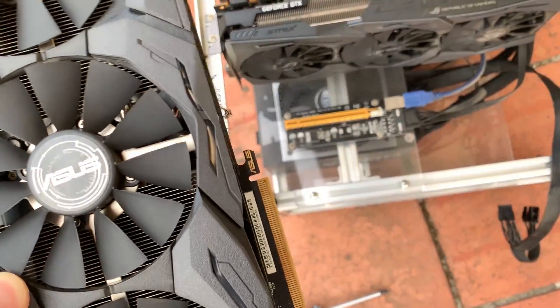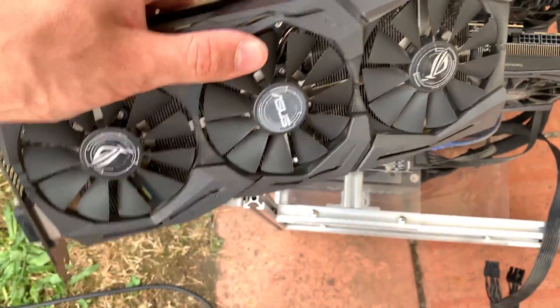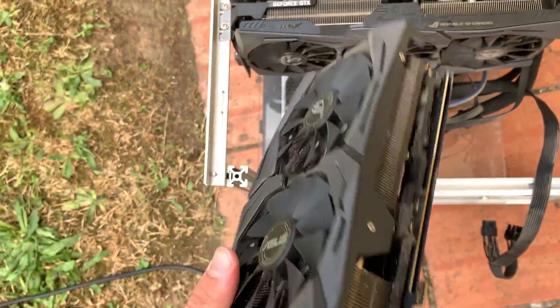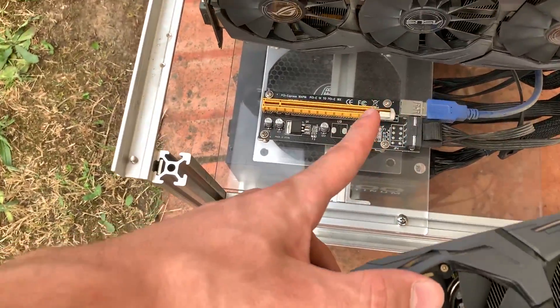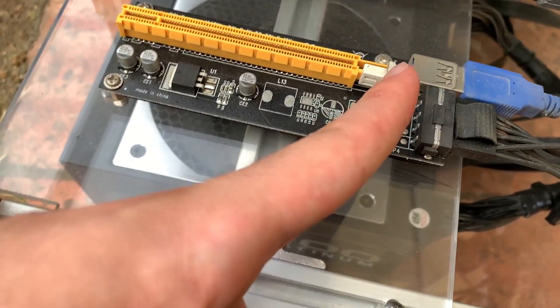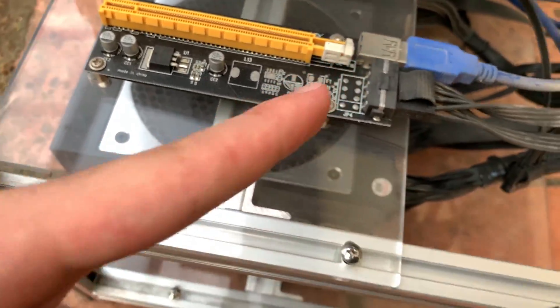We removed the first GPU, and Jesus, if this is dusty boys. I'm gonna clean it up properly with some tissues and we gotta remove all of them. Now look at this clip — it slides, and if it's in this position you can't remove the GPU. So we have to start from this way and go that way to remove all the GPUs.